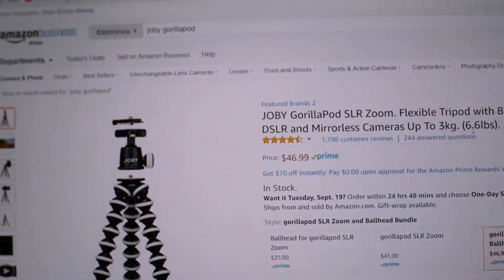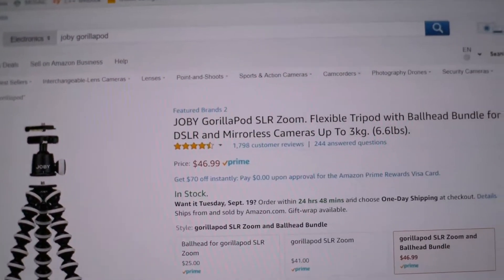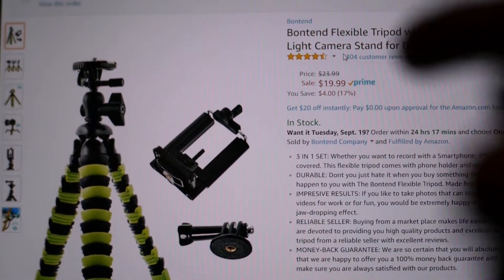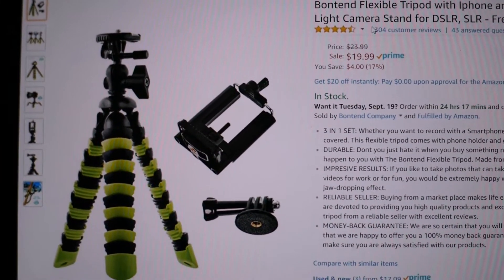If you don't want to pay $46.99, which is the Amazon price for the Joby tripod, I found the Bontend one, which is only $20 on Amazon. I'm going to go over the specs, the pros, and the cons of this tripod compared to the Joby.